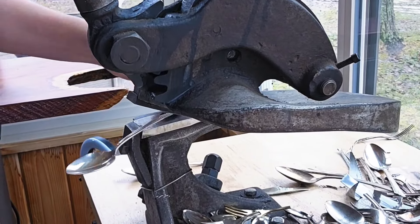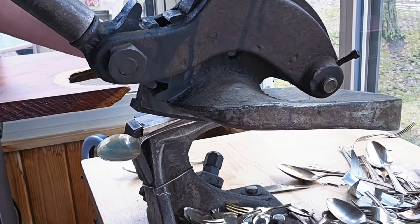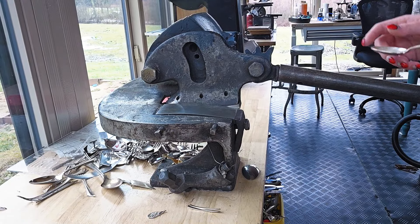Next up, you're just going to cut them. I'm using my Beverly Throatless Shear. You do not need a shear for this — you can use bolt cutters, a jeweler saw, a band saw. You have a lot of options, but I prefer the shear.